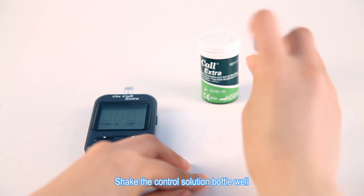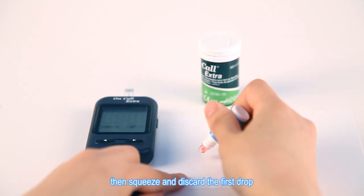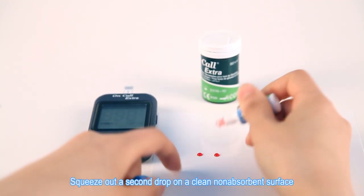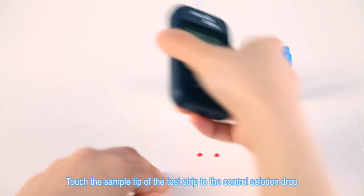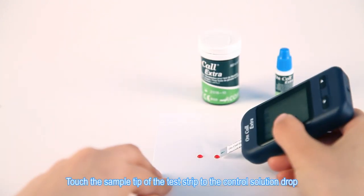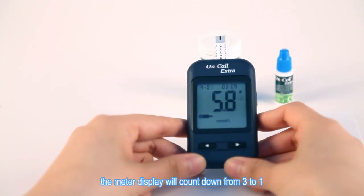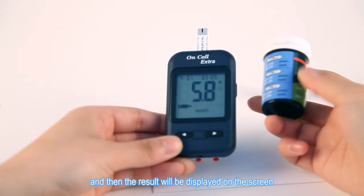Shake the control solution bottle well, then squeeze and discard the first drop. Squeeze out a second drop on a clean non-absorbent surface. Touch the sample tip of the test strip to the control solution drop. Once a sufficient sample has been applied, the meter display will count down from 3 to 1, and then the result will be displayed on the screen.